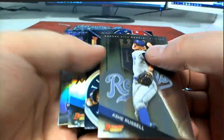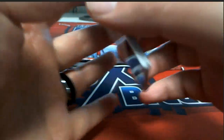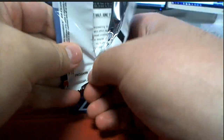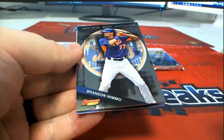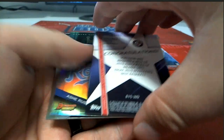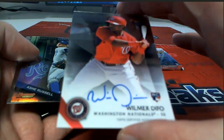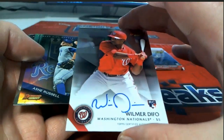Ash Russell, Thomas D. Gordon. Old Brandon Nemo — here we go. Wilmer Defo, check that out — rookie right there for the Nationals, Ted H.